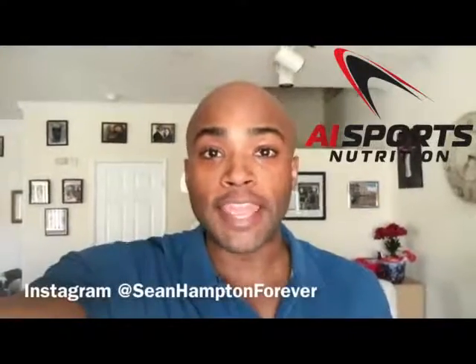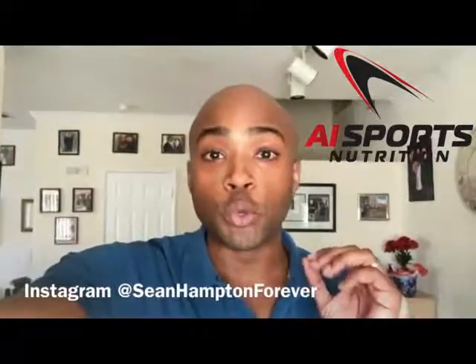Hey everyone, this is Sean Hampton here with AI Sports Nutrition, and I'm going to show you how to make Sean's Power Coffee.